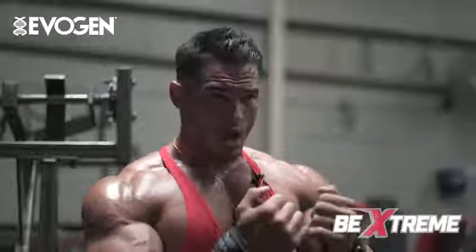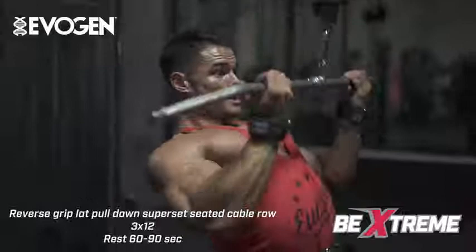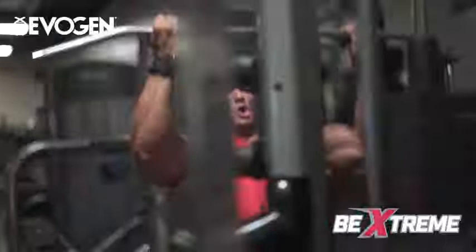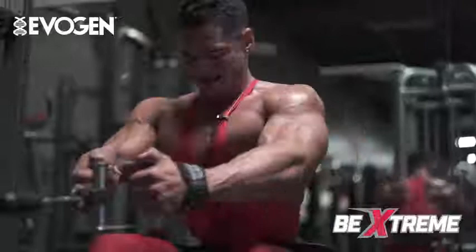We're gonna jump into a superset — reverse grip pulldown and a seated row. Starting off with reverse grip lat pulldown to pull those lower lats. Good arch in the back, chest up, good stretch, lead with your elbows. Pull low, really open that back up and pull.